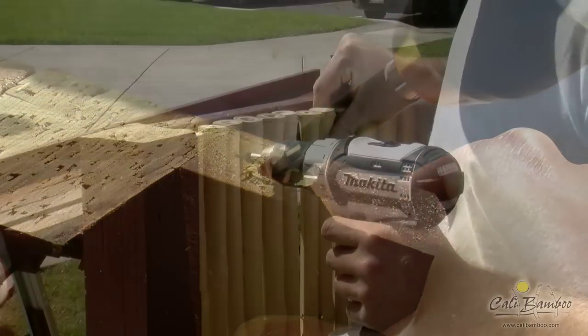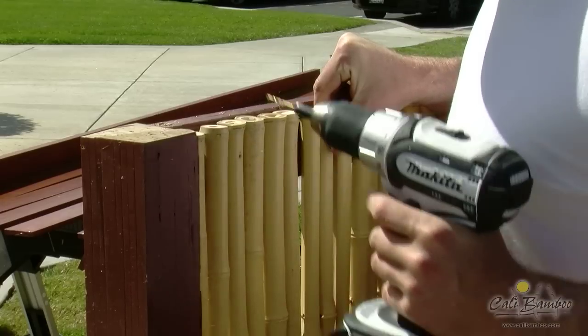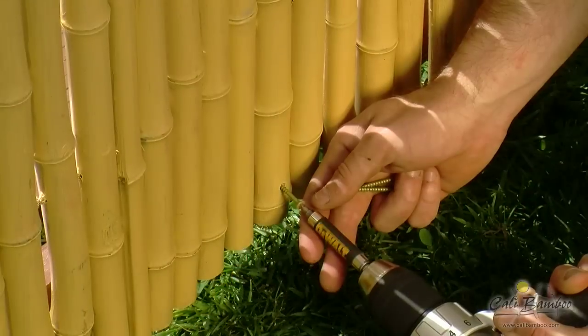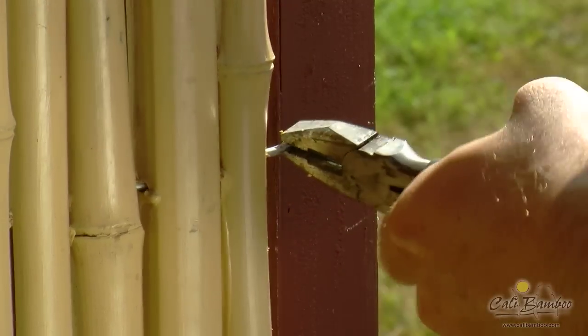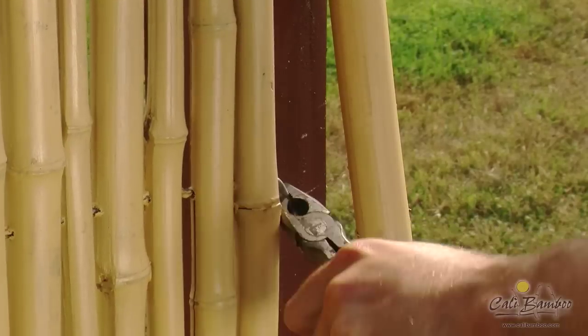Now you're ready to install the rolled bamboo panels. Pre-drill approximately every tenth pole and secure the panel with Kelly Bamboo screws along the top 2x4, then move to the bottom 2x4 rail. If you need to adjust the length of your panel, simply use wire snips on the last pole and pull off as many as you need to get a perfect fit, then bend the wire back to secure the panel.